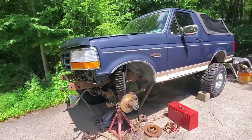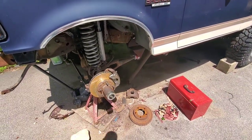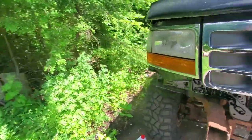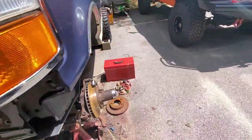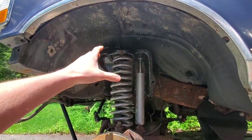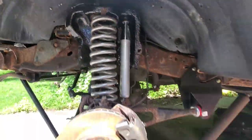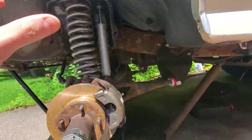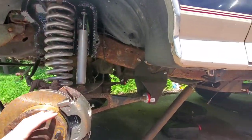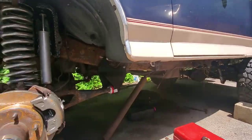Welcome back to another video on the bronco build. Today we're doing the front brakes — this one's already done, so I'm going to explain how to do it all over on this side. This is what it looks like when it's done. I need to do new brake lines at some other point. I've got a kit with all the new lines, and I already did the rears — there's another video on those.